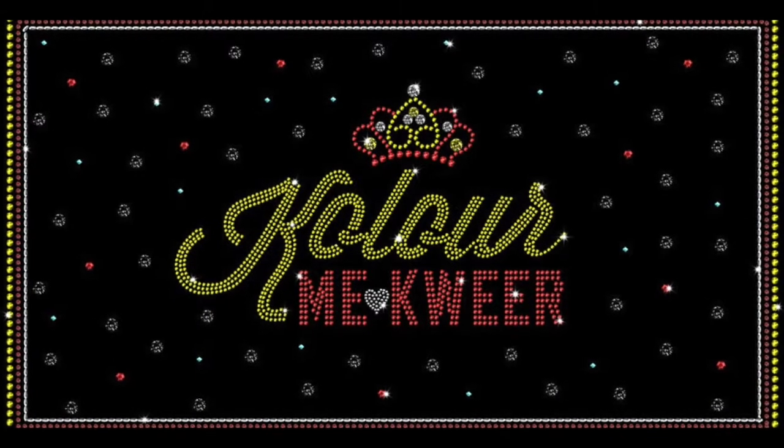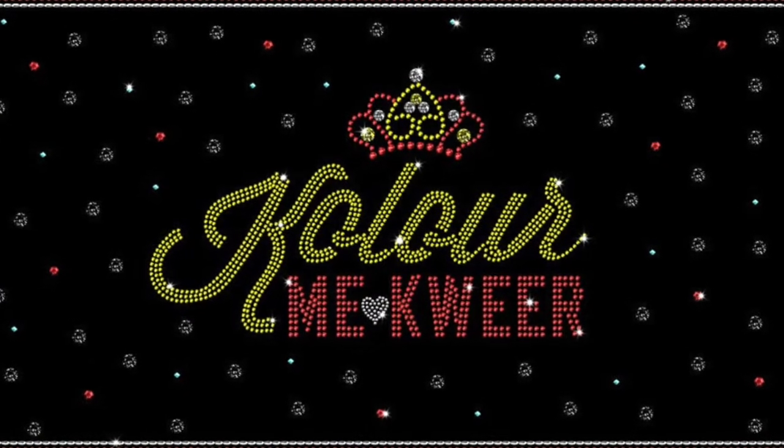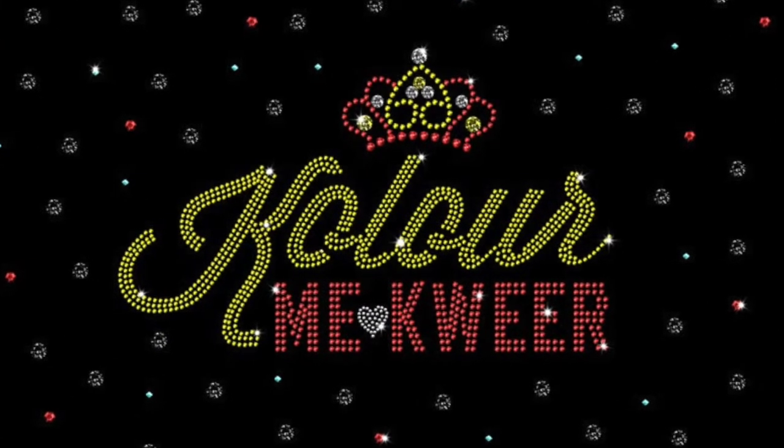I extend that respect to any Aboriginal and Torres Strait Islander people with me today. This tutorial is proudly supported by Blacktown Arts Centre for Colour Me Queer, a celebration of diverse LGBTQI+ people in Blacktown and Western Sydney.